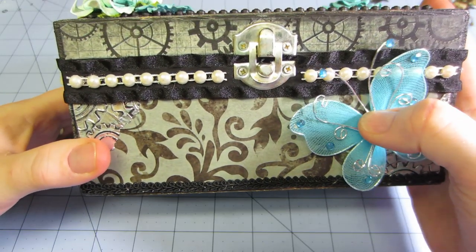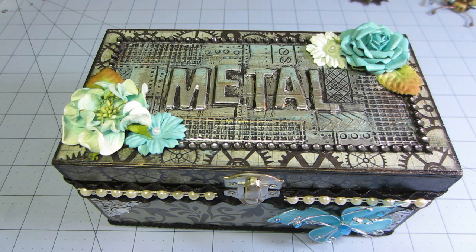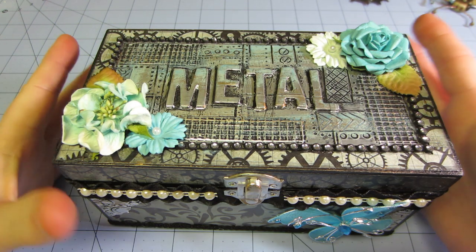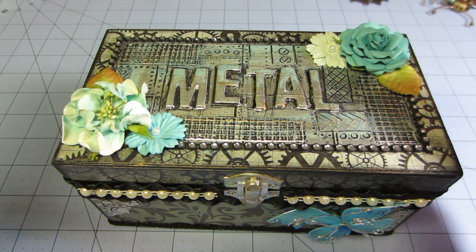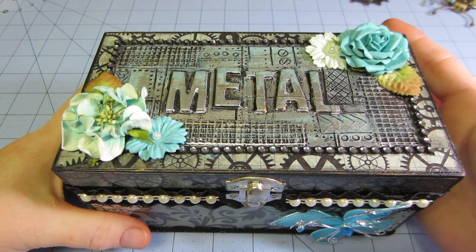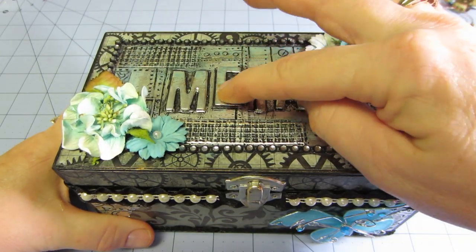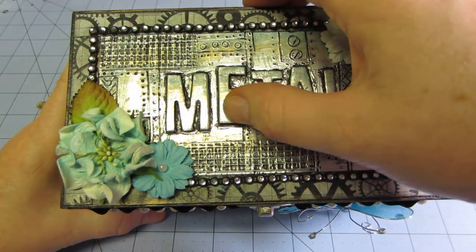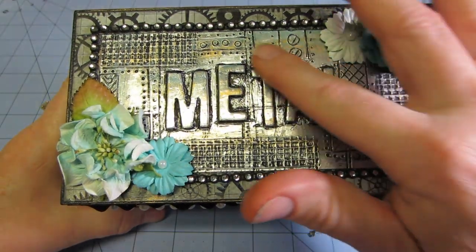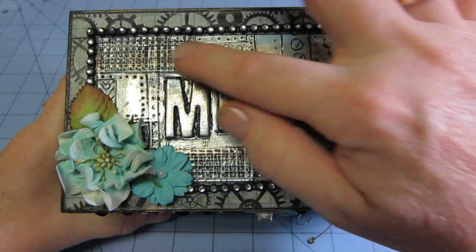She uses so much texture on her pieces with layering and embellishments. I just made mine much more simple using basically what I had. I got the Thickers letters and the foil does rip a little bit when you push it down, but when you put the black paint on there you can't tell.